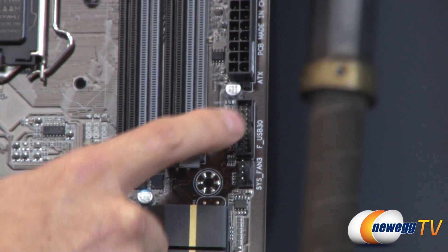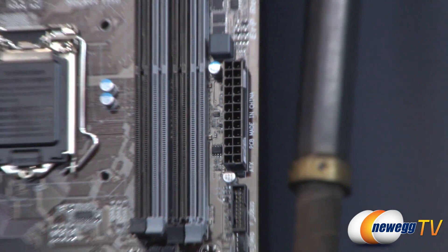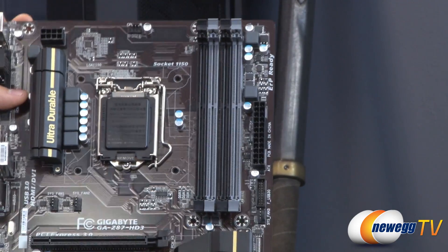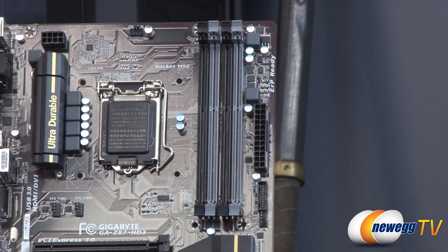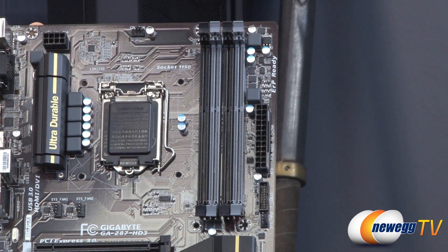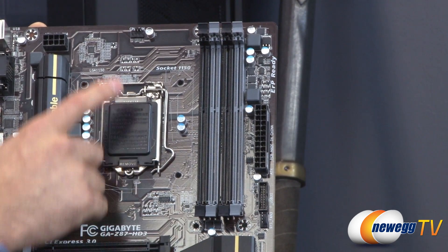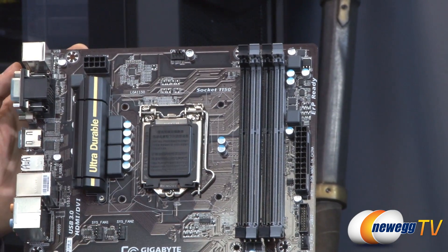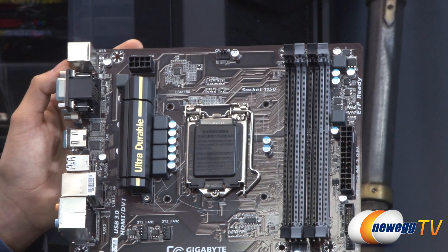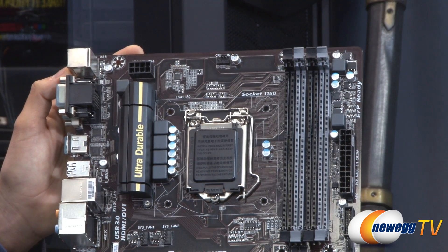There's a USB 3.0 header and a 24-pin ATX power connector. Next to that we have four DIMM slots. Because it's a Z87 chipset board, you're looking at a maximum of 32 gigabytes of RAM — a maximum of 8 gigabyte DIMMs each — at speeds of 1600 or 1333 mega transfers per second. To the left is the fourth and final CPU fan header, along with the ATX 8-pin CPU supplemental power connector.